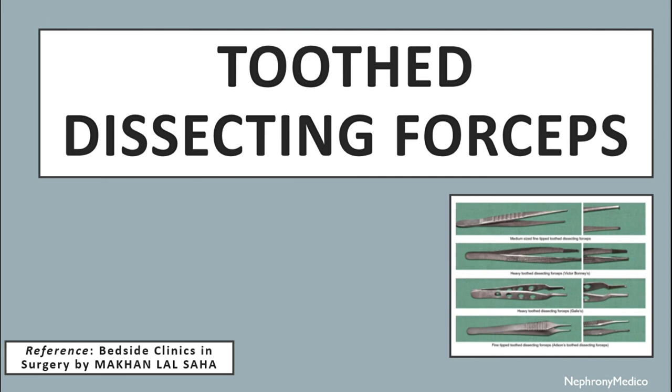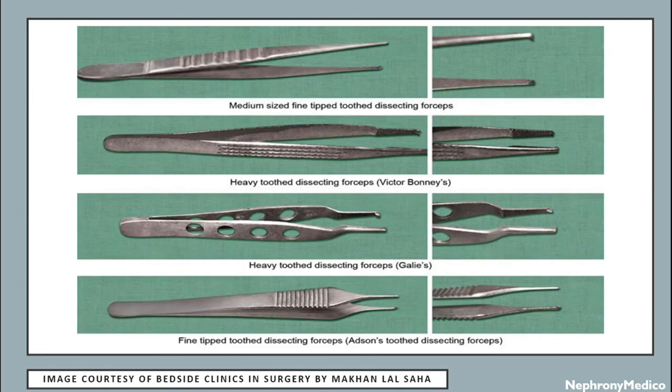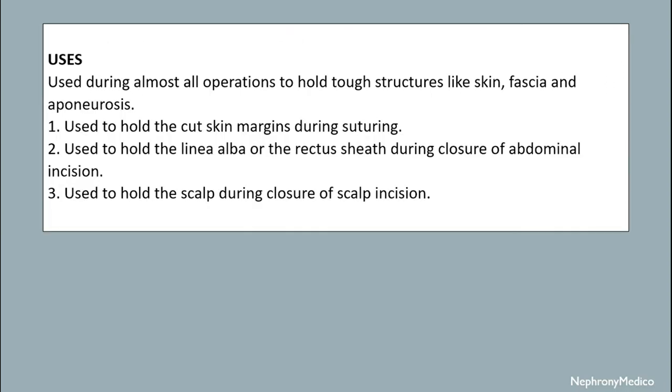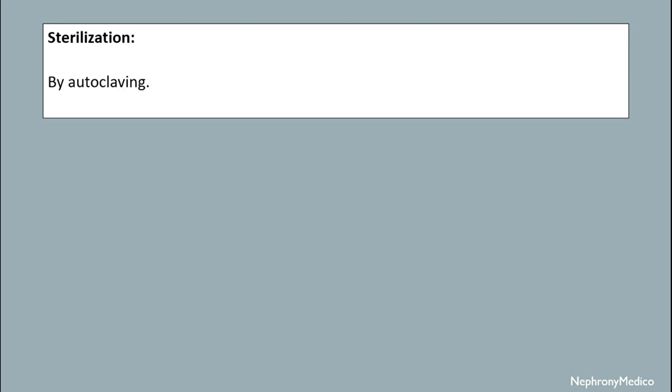Let's talk about toothed dissecting forceps. It is the same as the plain dissecting forceps but there is a tooth at the tip of one blade and a groove at the tip of the other blade. When the blades are approximated, the toothed tip fits into the groove. It is used during almost all operations to hold tough structures like skin, fascia and aponeurosis. It is used to hold the cut skin margins during suturing. It is used to hold the linea alba or the rectus sheath during closure of abdominal incision. It is used to hold the scalp during closure of scalp incision. Sterilization is achieved by autoclaving mechanism.